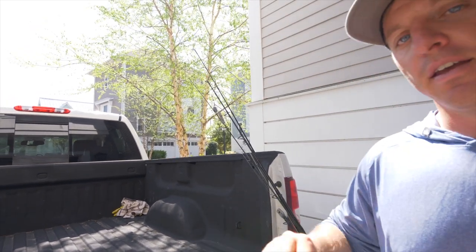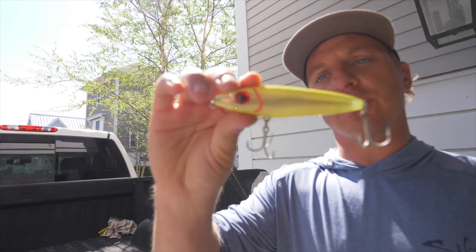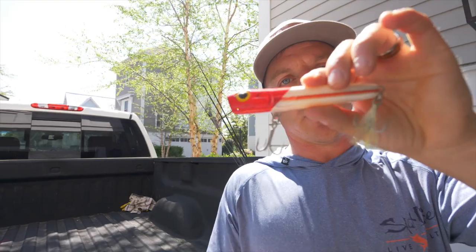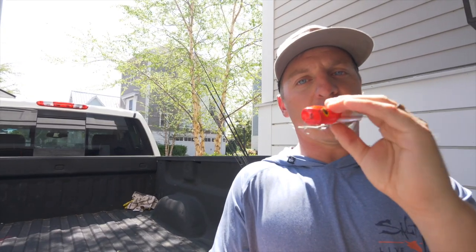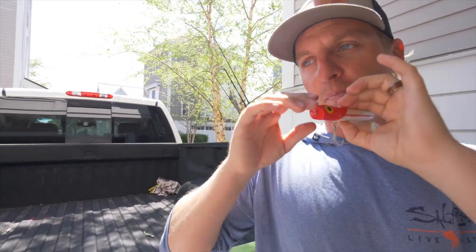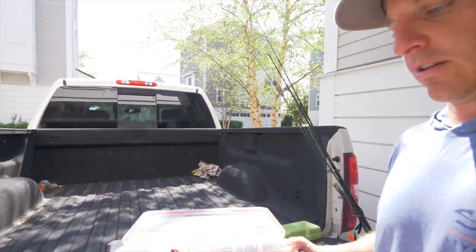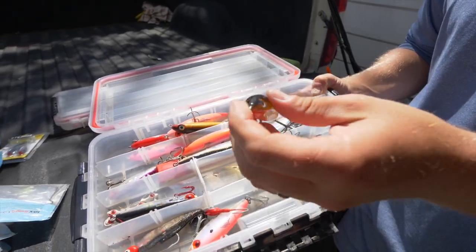My favorite Mirror Lure colors again are Mardi Gras and electric chicken. For top water — if you don't like catching fish on top water, you're not living right. This is the Mirror Lure Top Dog Junior, which has a great walk-the-dog side-to-side motion. Another top water is the Chug Bug — great for striped bass up north or snook down south. It doesn't walk the dog as much; instead it pushes water with its concave front. Also the Rapala Skitter V10 — great color and great walk-the-dog side-to-side motion.